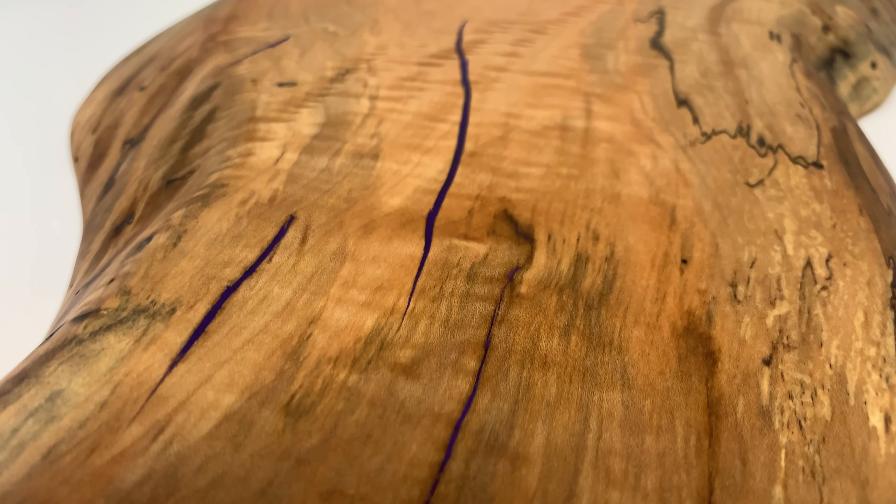An 80-grit disc on the random orbit sander was enough to remove any marks left by the router bit and worked great for getting rid of all the dust and debris on the side of the slab too. In a lot of these slabs you'll find tiny bug holes - you could fill them with epoxy but it's a lot easier if you just fill them with a little bit of super glue then spray them down with some activator, that way you can instantly cure the glue.